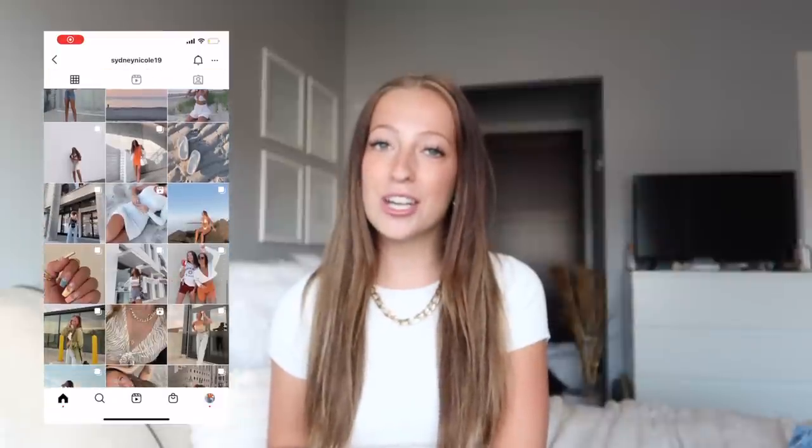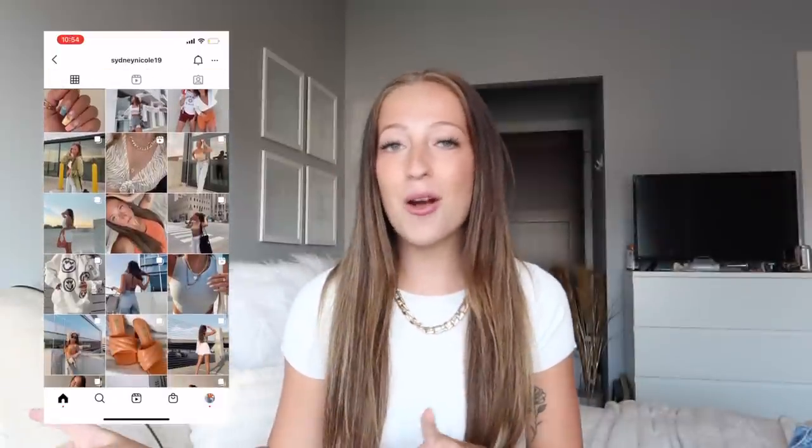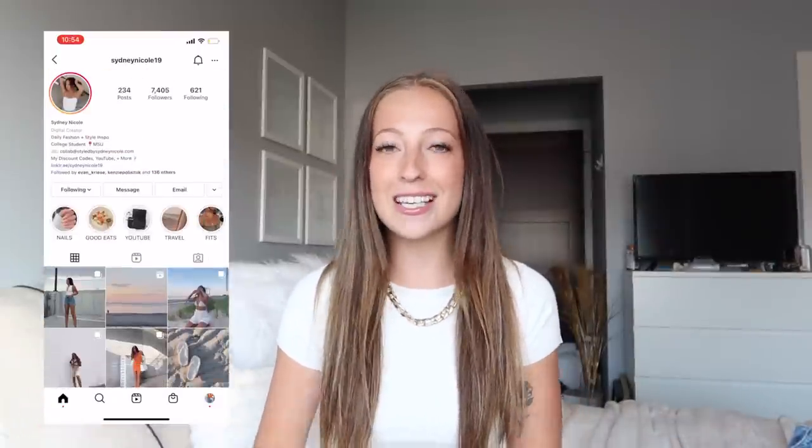Make sure you subscribe for that, tell your friends to subscribe, and check out my Instagram which will be linked in the description if you want to be the first to know about all the giveaway details. And of course, keep up with me — and without further ado, let's jump right into the Shein jeans haul!